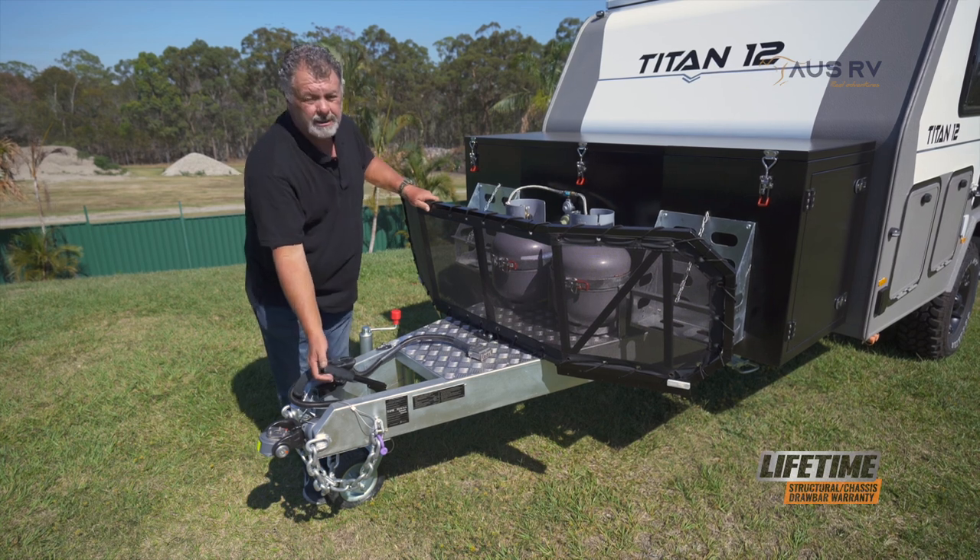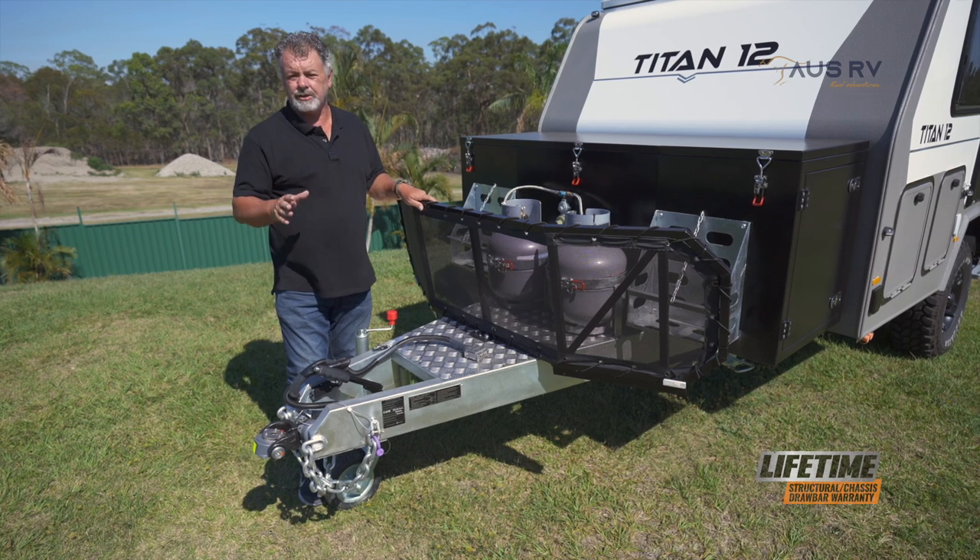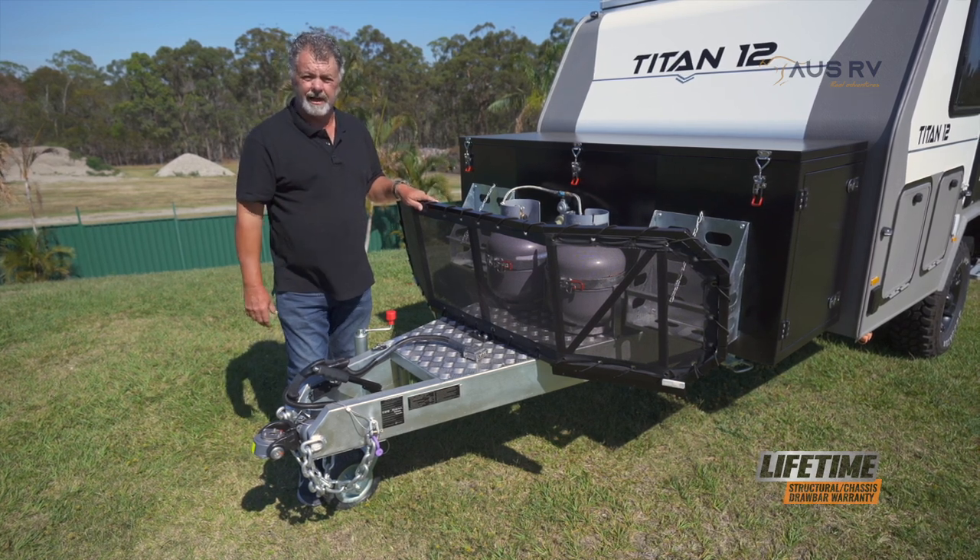Make sure the handbrake's applied and applied firmly, and if you're on a bit of an incline, make sure you chock the wheels so the trailer can't move.